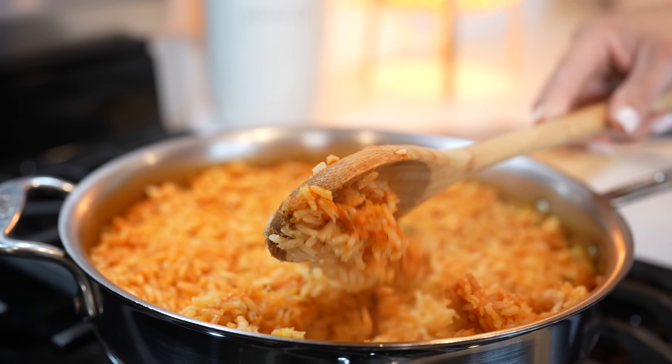Hi guys, welcome back to my channel. Today I'm going to share with you how to make Mexican rice using the technique I learned in culinary school. After this video you will be a pro at making this super easy and delicious recipe. So if you're ready, let's get started.